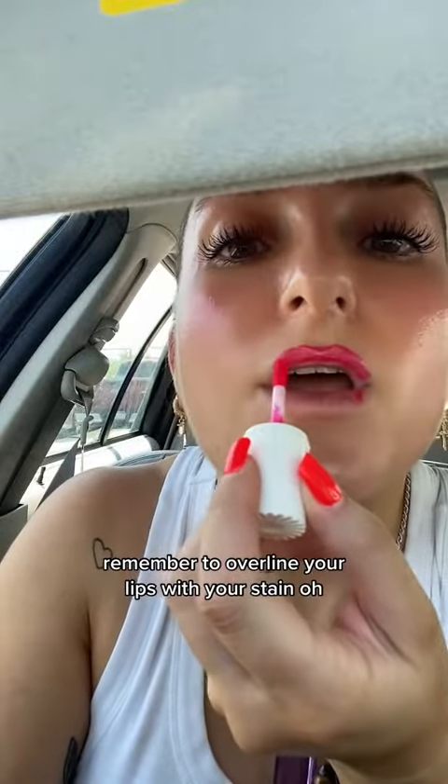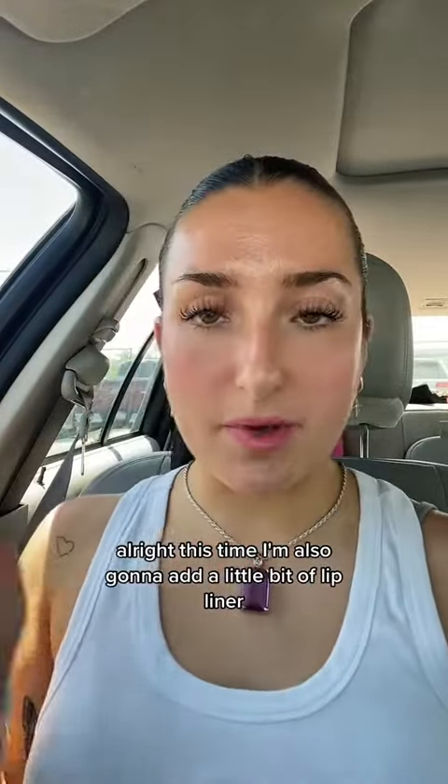Remember to overline your lips with your stain. Now let it dry and wipe it off. This time I'm also going to add a little bit of lip liner, slightly overlining.